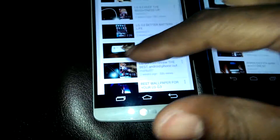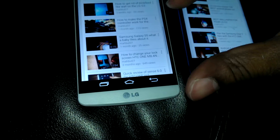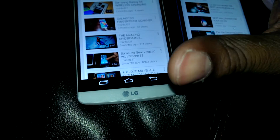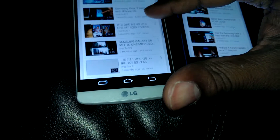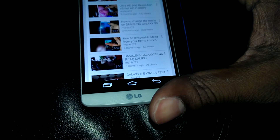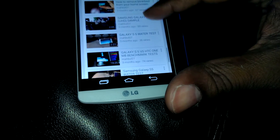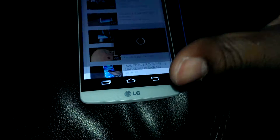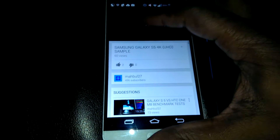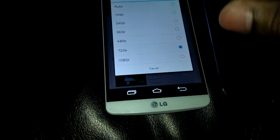Let's go into a 4K video I have. It ain't the best 4K quality because basically I was just using my Galaxy Note 4 to record. Let's see if I can find it — 4K sample. Go into settings. As you can see, the limit is 1080p.